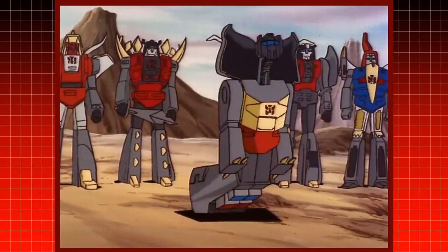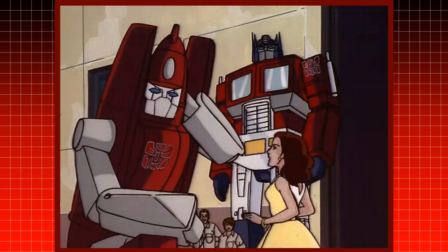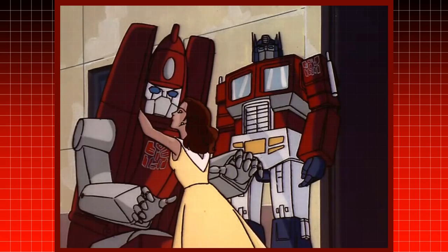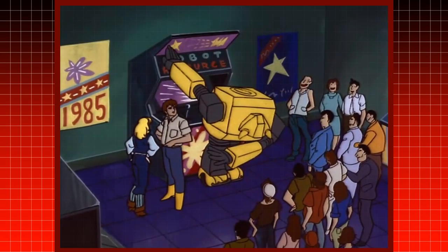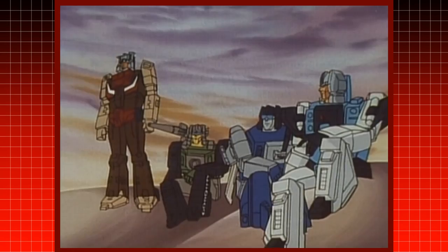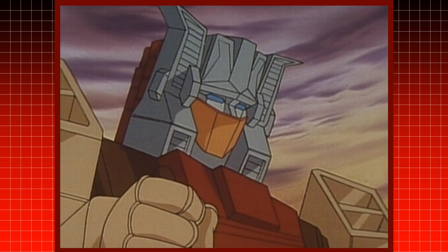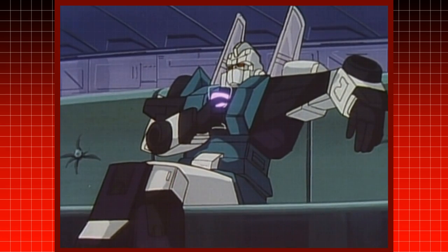The various ways to make each of the Transformers unique in their own way helped shape the attachment people had to these characters. The tradition was, of course, followed in the Japanese exclusive series, The Headmasters, as seen with Chromedome, Six Shot, and Sound Blaster.